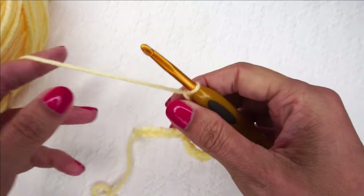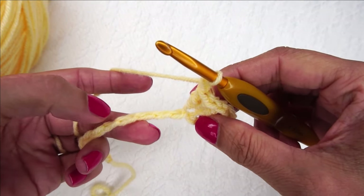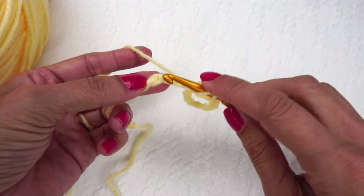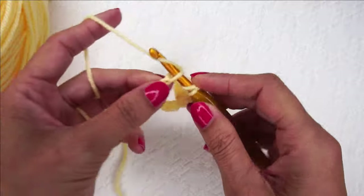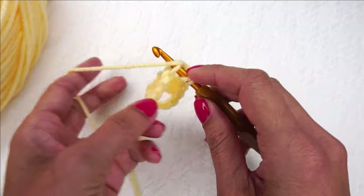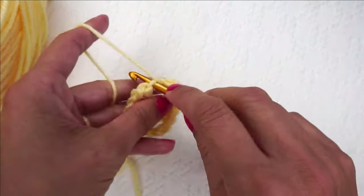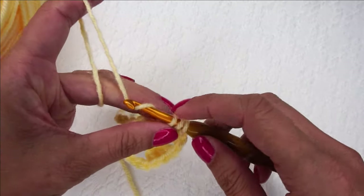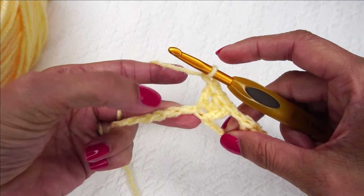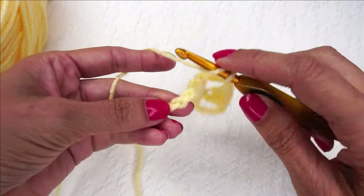Now we're going to chain 1, skip 3 chains — 1, 2, 3 — and place 3 double crochets in the next chain. Then chain 1, skip 3 chains, and place 3 double crochets in the next chain here.